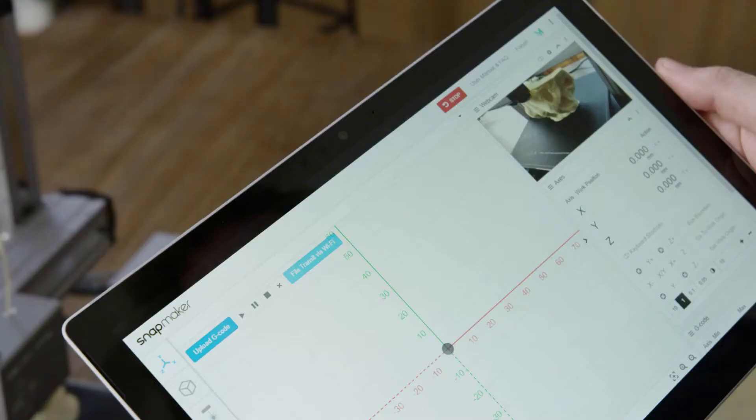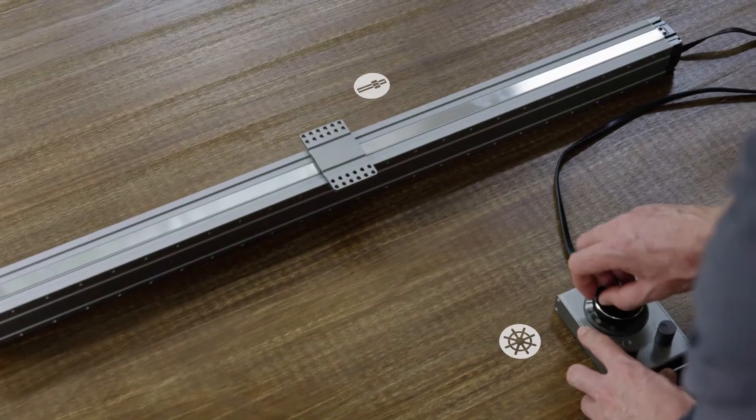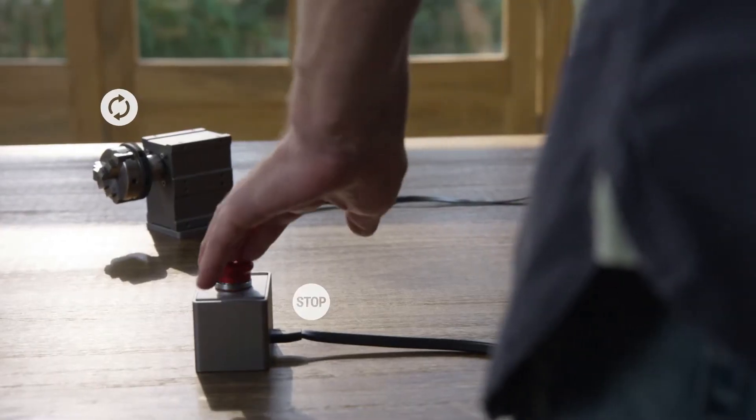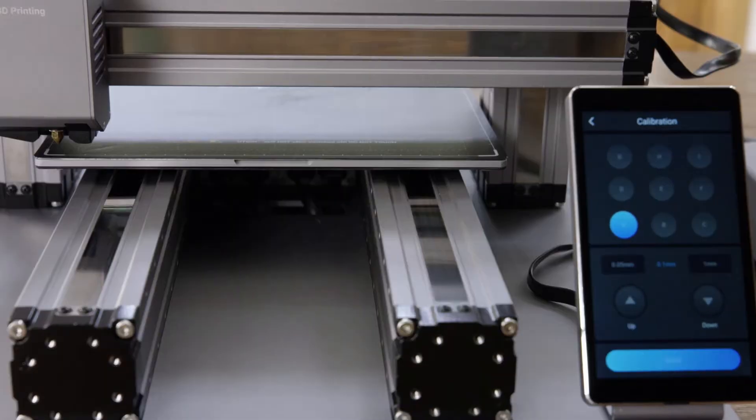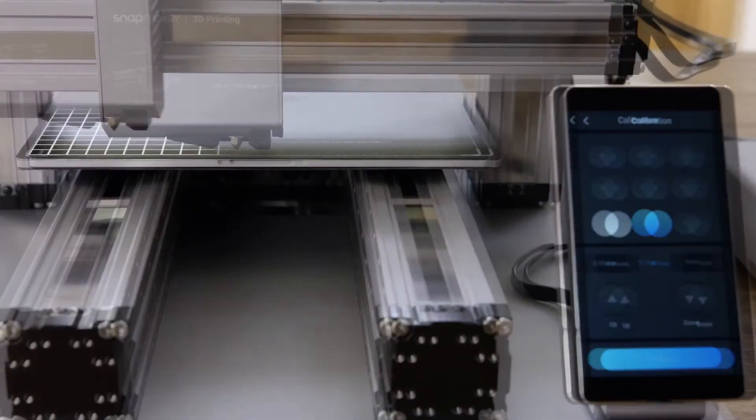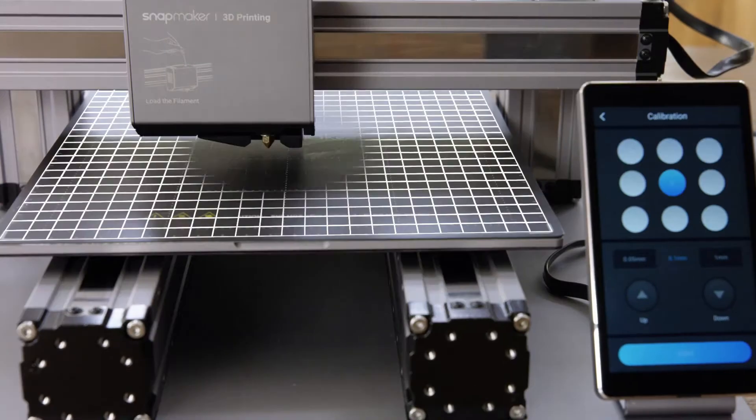You can further enhance it by adding an IP camera, a hand wheel, an emergency stop button, an enclosure, and more. The new Snapmaker includes an automatic bed leveling feature that ensures you print on a level bed every time.